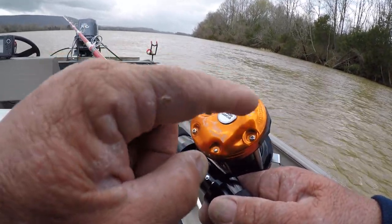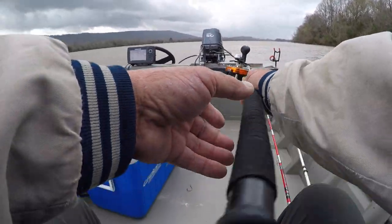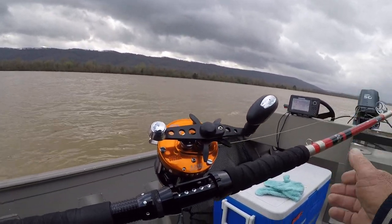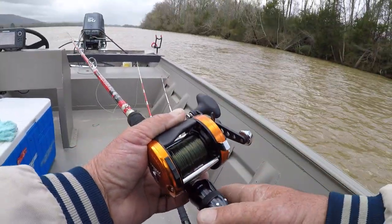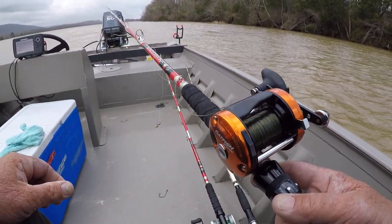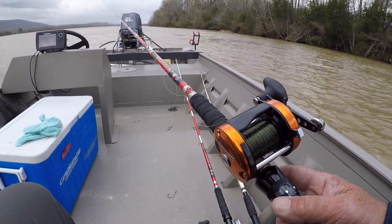But this is a catfish special, made by Ambassador — it's the 6500 C3. Got a lot of fish on this right here. Both of these reels have slow gear ratios, more like a winch-type deal. I just hope the two ounce will hold. I believe it will — we'll see.